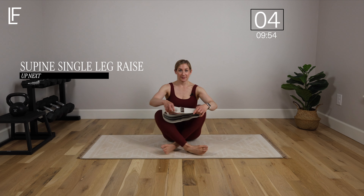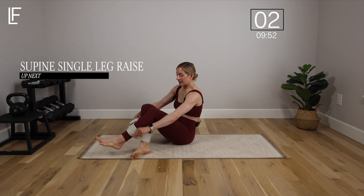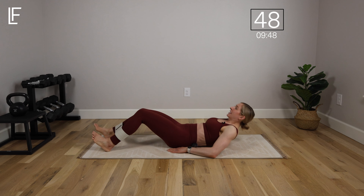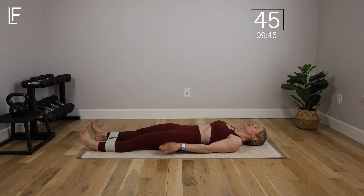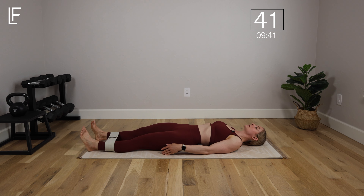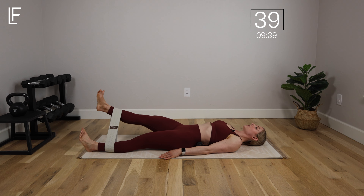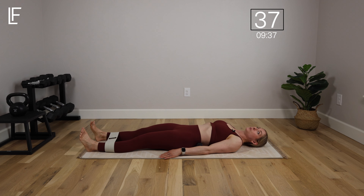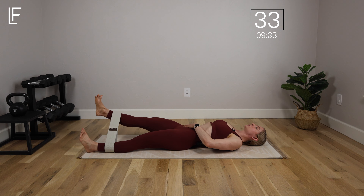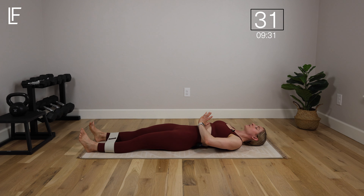I'm using a light resistance band. We're going to lie on our backs and place the band on the calves or a little bit below. Lay back, straighten your legs, draw and gently brace your core. We're going to lift one leg off the floor until you feel tension in the band, then press it down and alternate sides. Exhale as you lift to engage that pelvic floor and deep core.